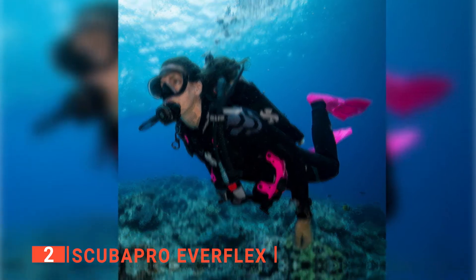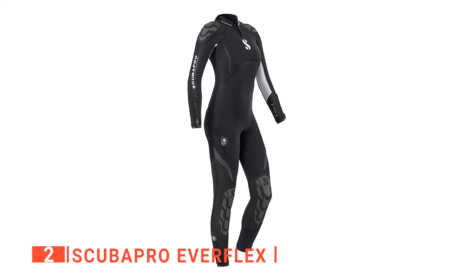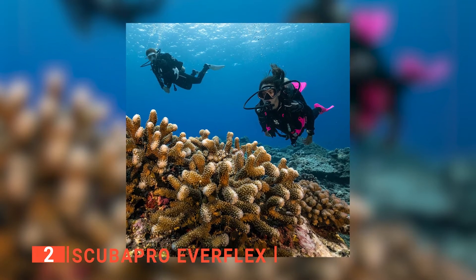It doesn't end there. However, the Everflex's material also keeps you warmer due to its extra tight seams, which will keep cold water entering your wetsuit to a minimum. Be sure to check this one out before your next dive session.